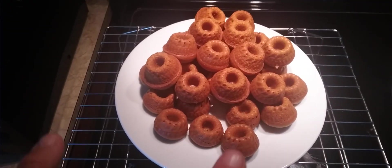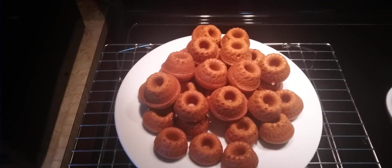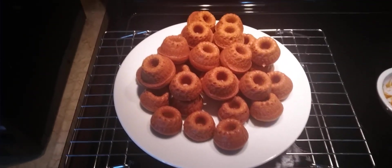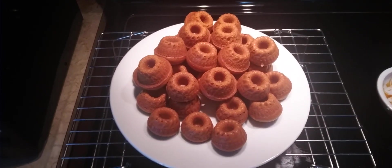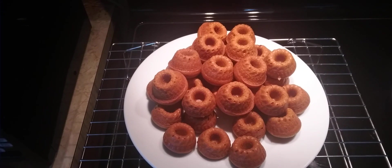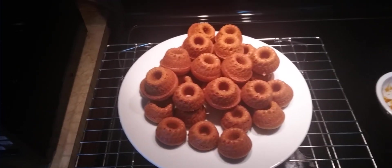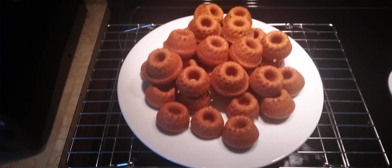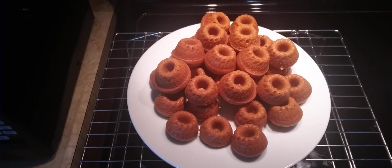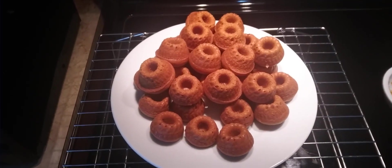You can leave them plain like this — they actually have some really good pumpkin flavor. Or if you want to keep it simple, you can dust it with powdered sugar. Or you can use a confection sugar glaze, where you mix your sugar with milk or water until you get the consistency you want, then drizzle it over. But with all the sugar already in here — the regular sugar, the brown sugar — it's sweet enough, and I like just the pure pumpkin flavor.